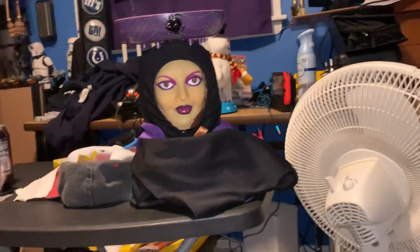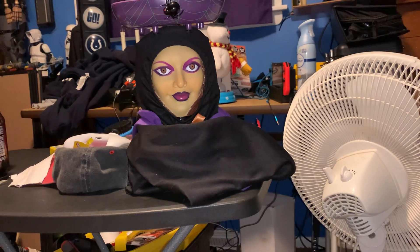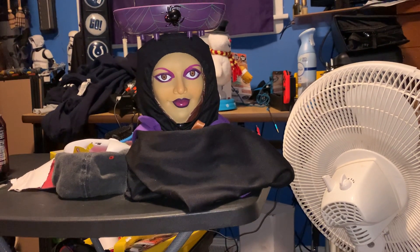Hey guys, it's the Hellenguy back in another review. Today I'm doing a video on this — I think you know — Magic Power Kids of America.